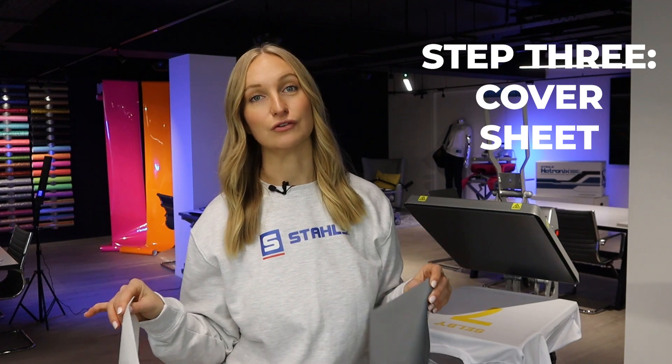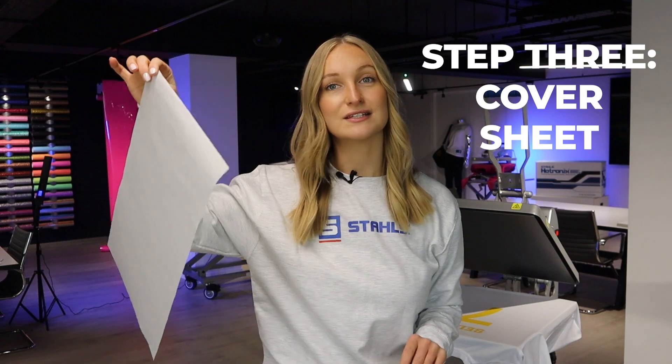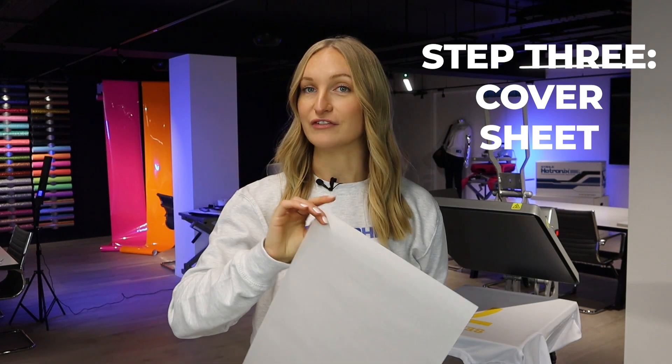If you're fusing onto t-shirts with screen printed, DTF, or Ultra Color transfers, chances are you're using a cover sheet like a release paper. It's quite thin and just makes sure that the carrier doesn't lift up before the transfer is ready to peel.